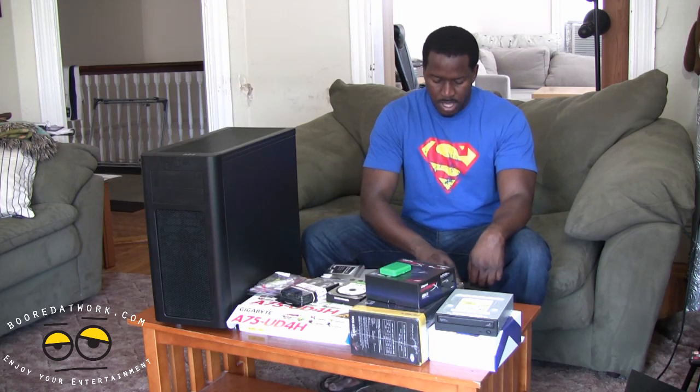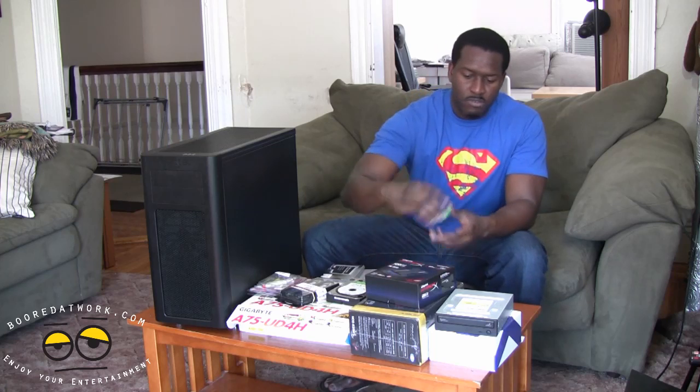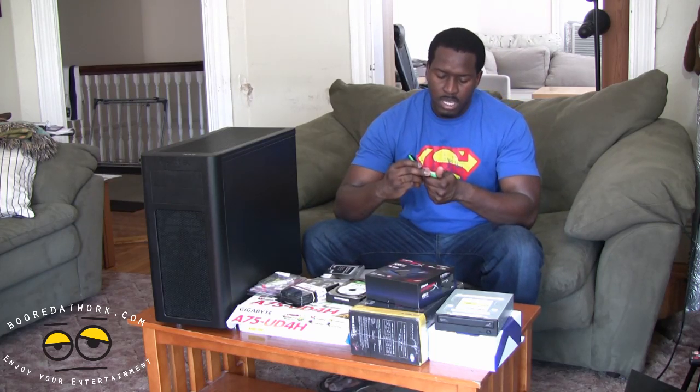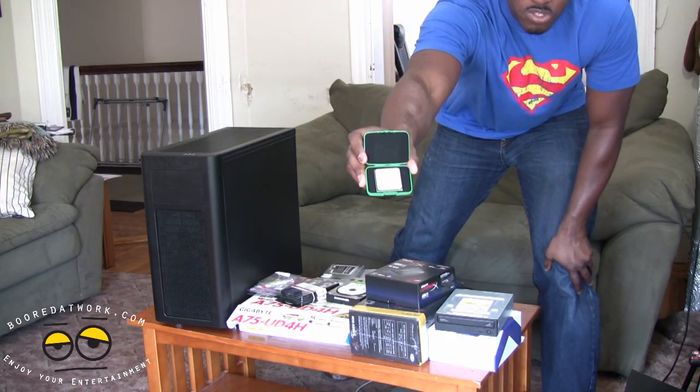This is all the stuff we have for our build here. We have our tower, our parts, all that stuff. So let's look at everything we have here. First off, and you've seen the video for it, this is our AMD A8-3800 CPU chip here.